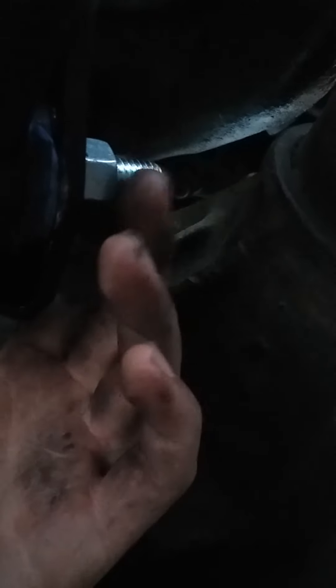These are just half-inch grade 5 bolts, about two and a half to three inches long. You can see they stick out about half an inch on both sides, but it's solid — it's not going anywhere at all. I'm going to take it for a test drive later and I'll let you know how it goes.